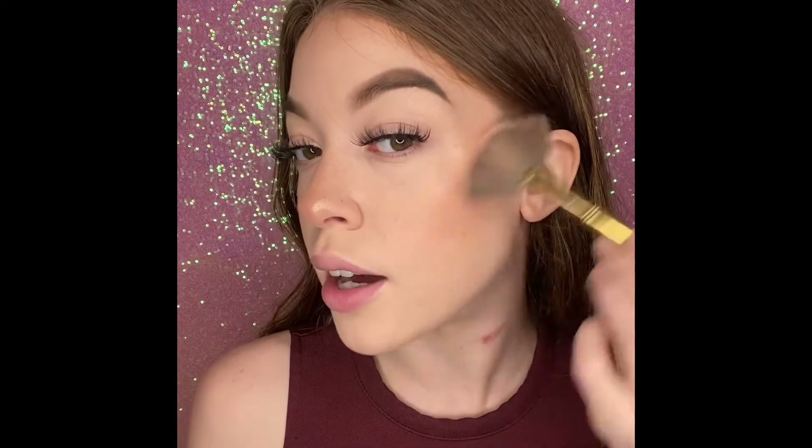I'm gonna show you on the cheekbone now — this is so beautiful. You can build it up or leave it really natural, but of course I gotta build it up. If you want your highlighter to be even more intense, I suggest spraying your face and then applying the highlighter. You could even put on highlighter, spray your face, and then put it back on.